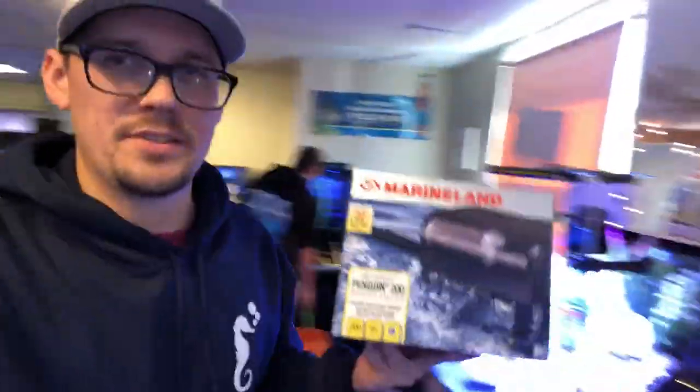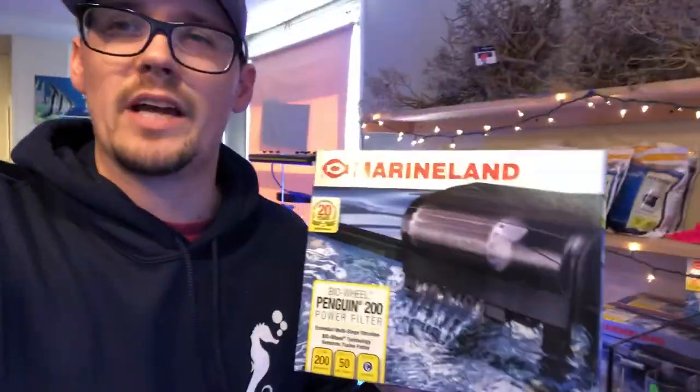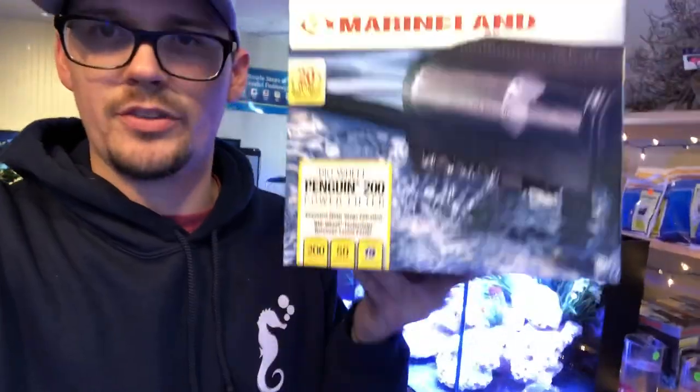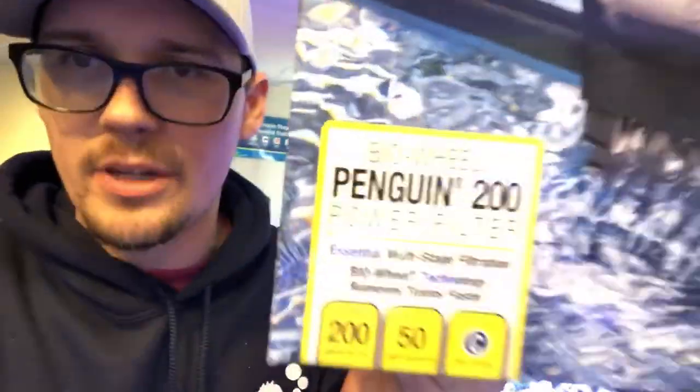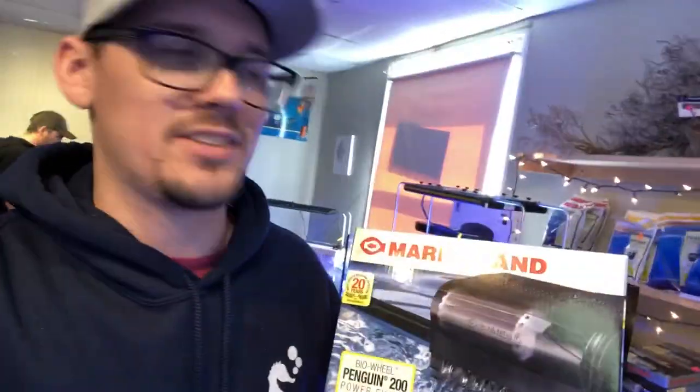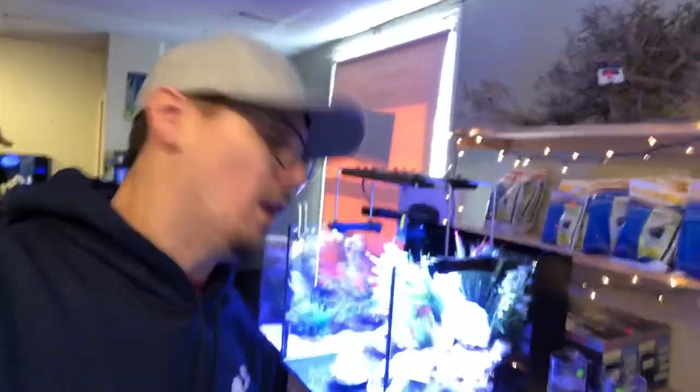First is picking out a filtration system for that tank — Chris is draining it right now. For a 47-gallon, you'd think, why don't you go with a 50-gallon filter, like a hang-on-back? Well, the Penguin 200 works out pretty well, but it's just not strong enough when it's rated up to 50 gallons — we want to go past that. So it's time to move on up with more power.